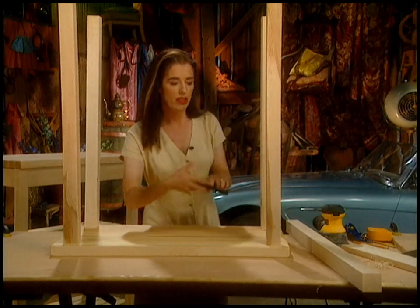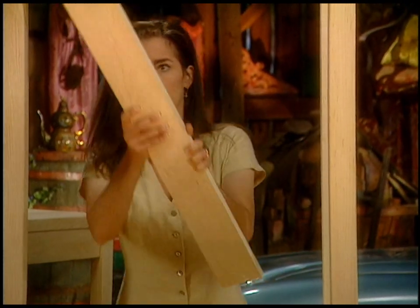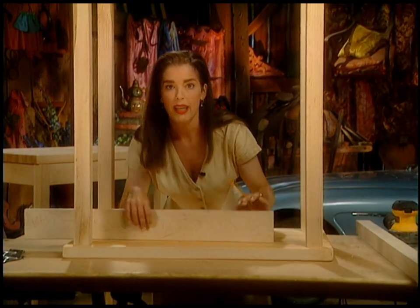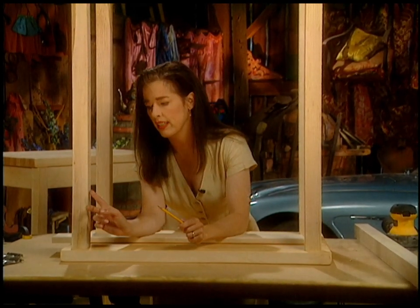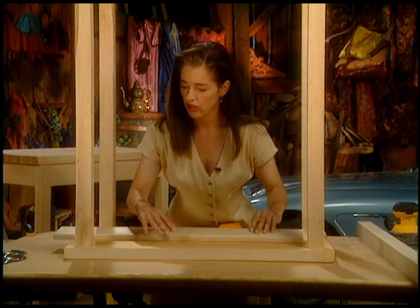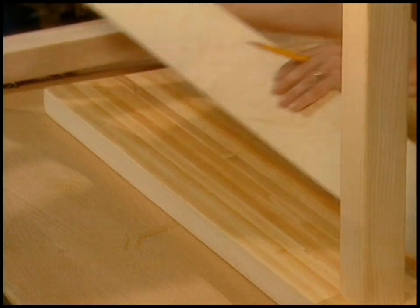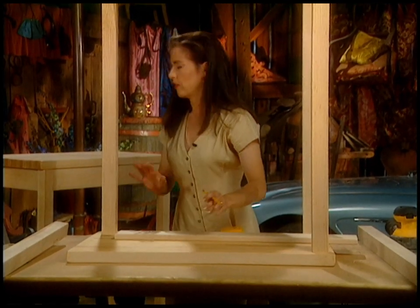Now I'm going to take a square and make sure everything is square. Then you put an apron piece that isn't cut to length yet in place. I'm going to mark on both legs where each leg ends so I know how long to cut my apron. Everything's not always square because you may have belt-sanded the legs, so you have to custom fit each of the apron pieces by putting the apron in place and marking it.